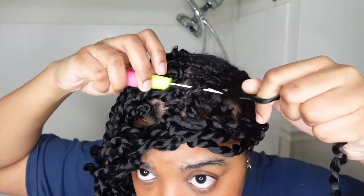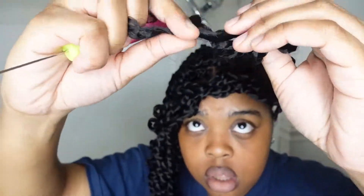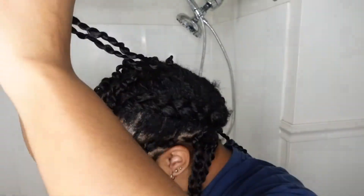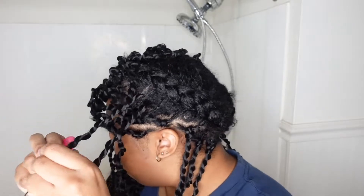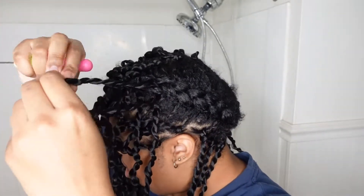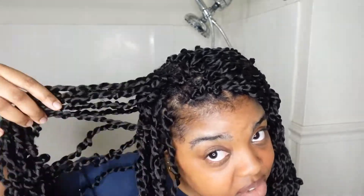I'm done with all the individual sections, so now I'm just going to fill in the middle. I'm going to fill in this side first — I put them to the side and just crochet on this whole section. That's one side done, and we have the other side to fill in. I finished this half too.